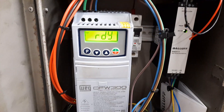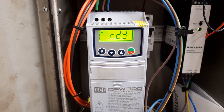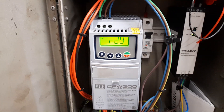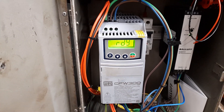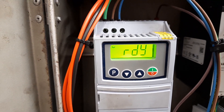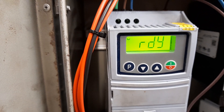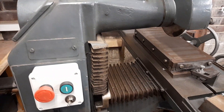I've got what appears to be a faulty WEG CFW 300 VFD — I think it's a three-quarter horsepower. It's about two years old, maybe just a bit over, and hasn't had a lot of use. It has a fault on the screen and also it doesn't seem to regulate the maximum frequency. The screen is going a little bit crazy, as you may be able to see in the video.